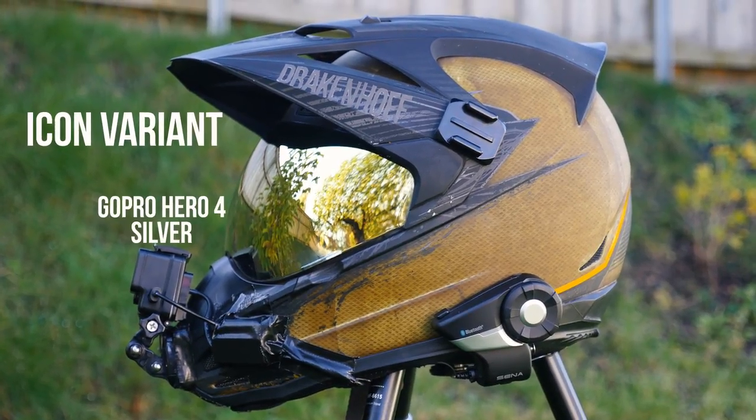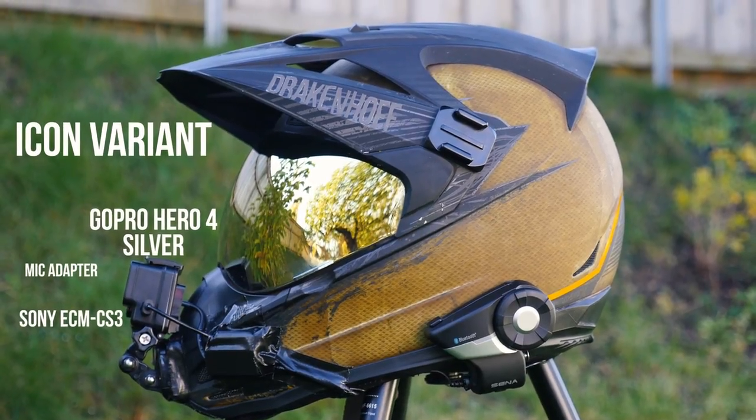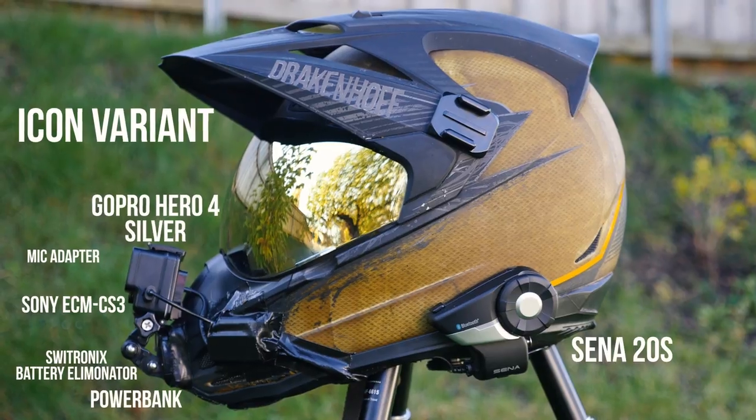An Icon Variant helmet, a GoPro Hero 4 Silver, a mic adapter for the GoPro, the Sony ECM-CS3 microphone, a Swiftronics GoPro battery eliminator, a power bank, and a Sena 20S.